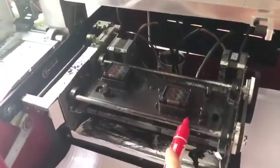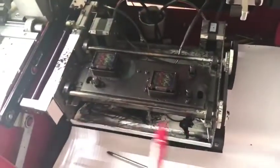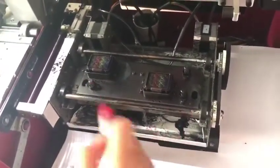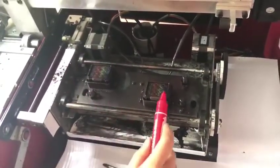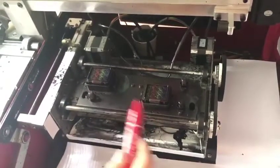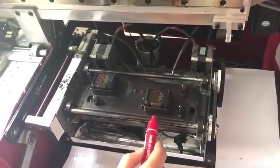one, two, three, four screws for the in-cap. And there are also one, two, three, four screws for the whole cap station. You can adjust the whole cap station or only adjust the in-cap to align the printhead with the in-cap.